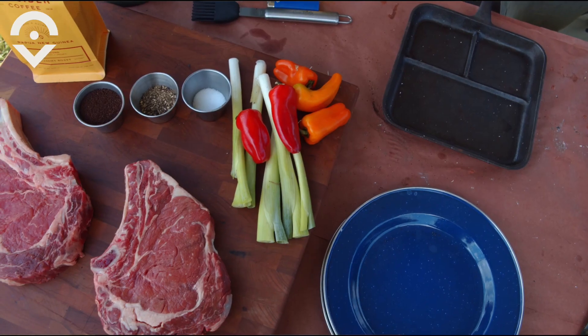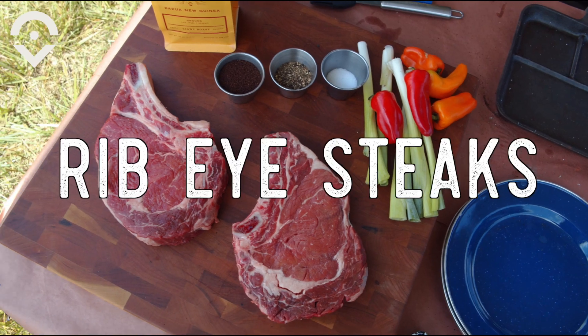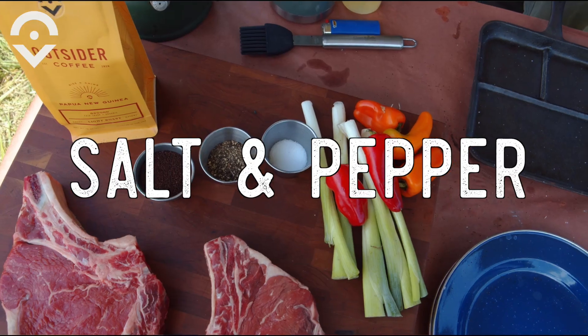We're going to do some cowboy ribeyes. It's four simple ingredients: you got to get some good looking ribeye steak, some salt, some pepper, and some coffee — and that's what makes it a cowboy ribeye.